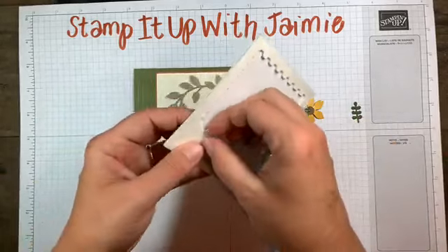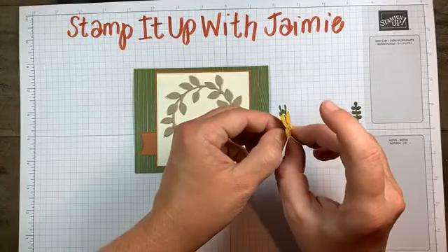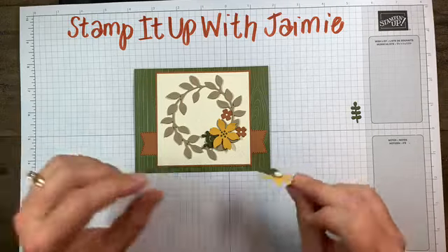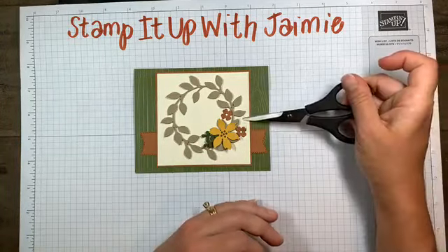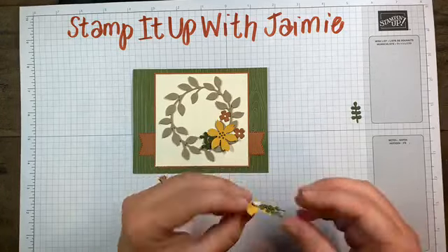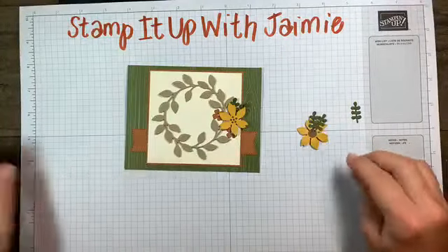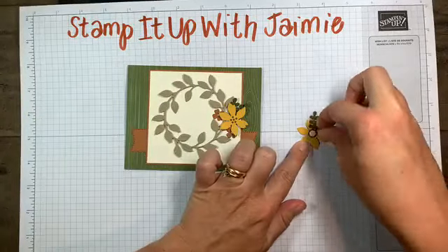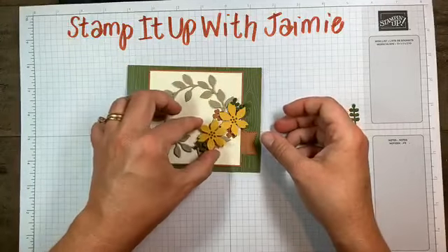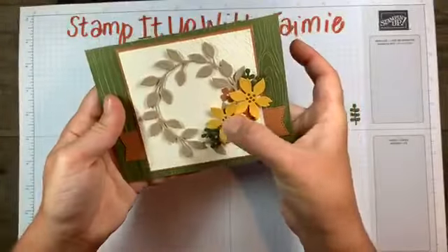I'm going to glue them down with a mini dimensional because I think a regular one would be too big - this is like perfect. I'm very carefully fitting it in the nook where my wreath isn't - I'm aiming to put it where it's touching the Very Vanilla and not the wreath, because if I hit that, it's going to be wobbly and not lay flat. These mini ones are like the perfect size for the back of the flower - it's like they were made to be.